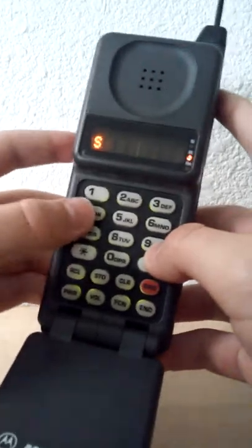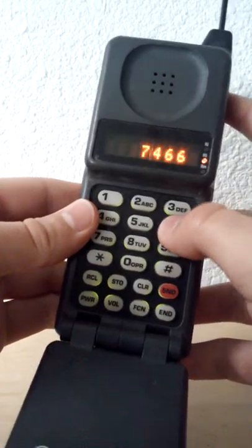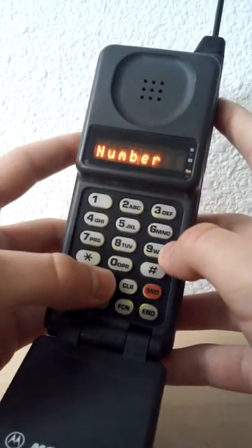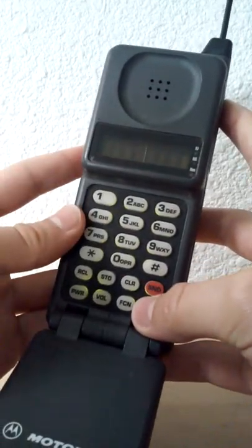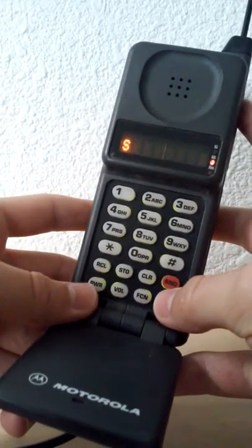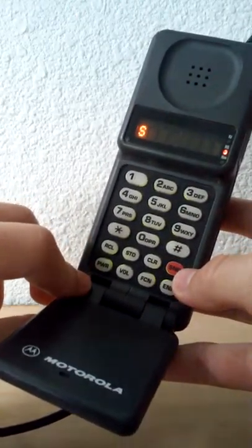This one is interesting because you can input a number — you press 7-4-6-6-3-pound, then double tap the Function button, then you can enter your number, press Store, and then enter the system ID, and then you're done. This is how you would input your phone number and change it if you switched carriers and wanted to keep the same phone.